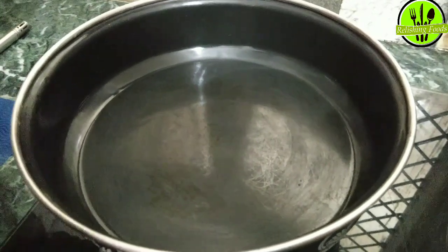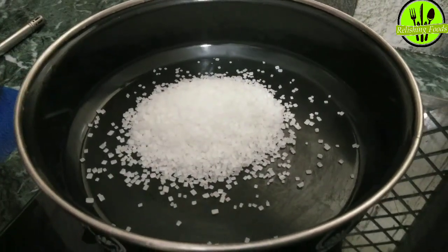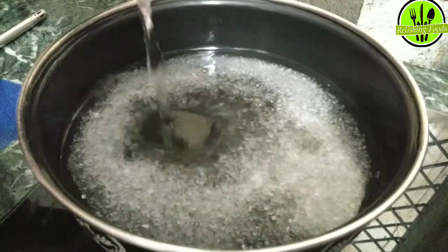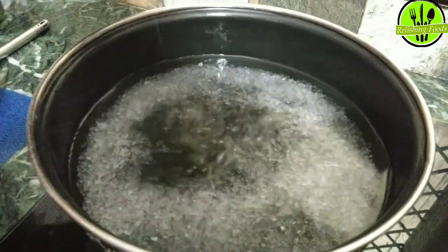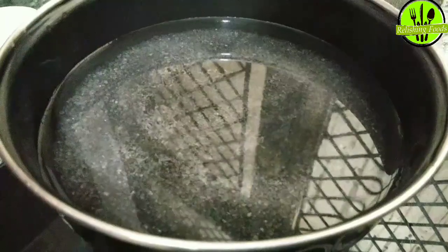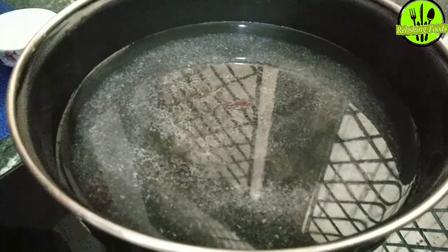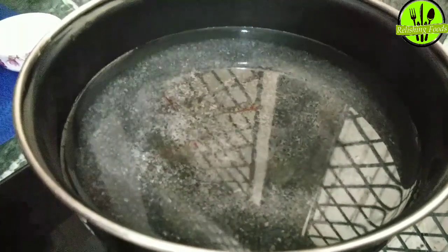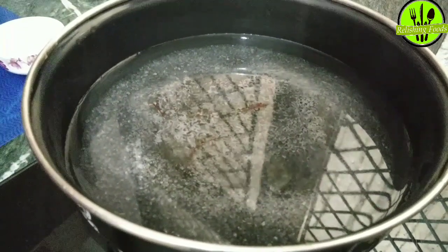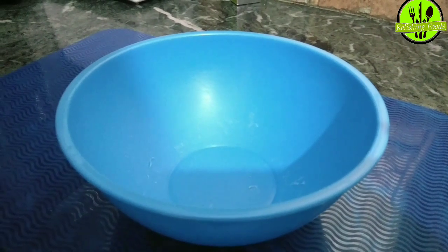We are going to start making the chashni (sugar syrup). Take a pan and add sugar — about 1 cup — along with water on a medium flame. I have added 2-3 saffron threads for color. Keep the flame at medium and let it cook until it reaches the right consistency.